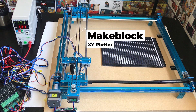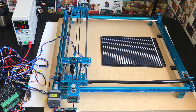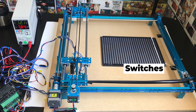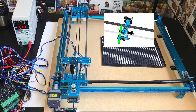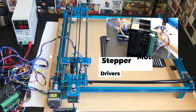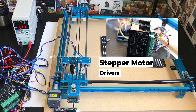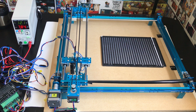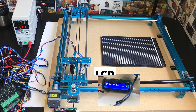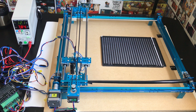For hardware, we use the XY plotter kit by MakeBlock, which came with two stepper motors and four switches. The kit also came with a tool tip intended for drawing purposes, however we replaced it with a linear servo motor. To control the two steppers, we purchased two stepper motor drivers.